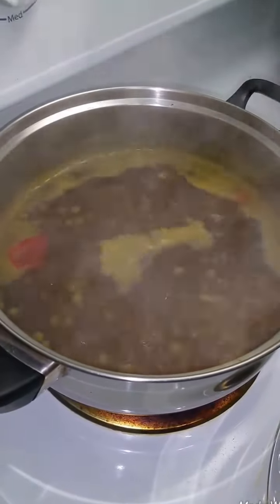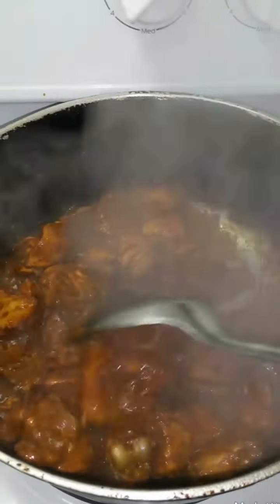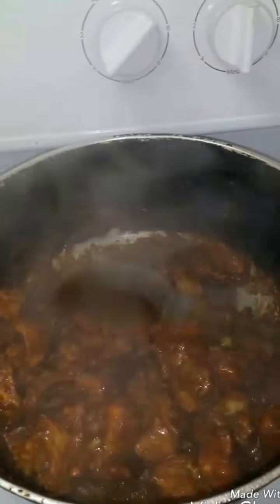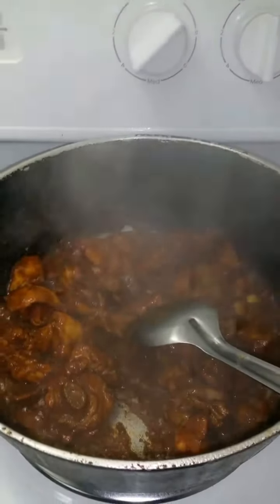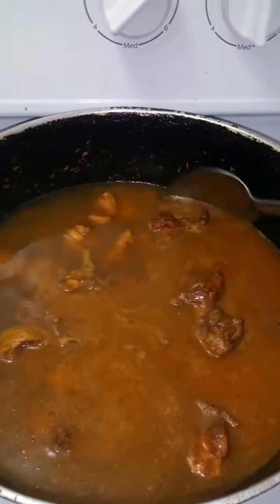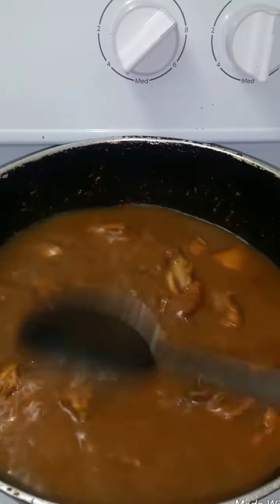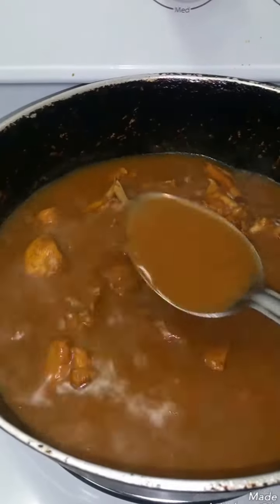With my stew chicken I'll be having some lentils and rice. The first water has dried out, so you're going to put a little bit more water just to cover the meat and cook it further. This is going to cook the chicken and when it's reduced you take it down to your desired amount of gravy.